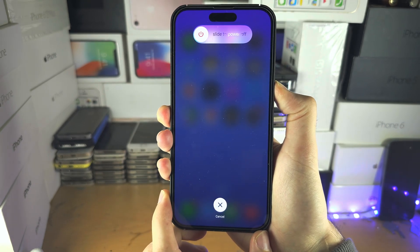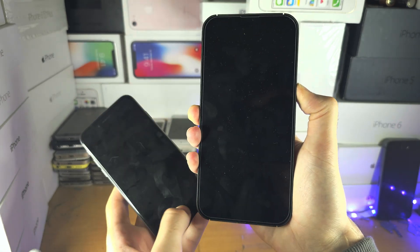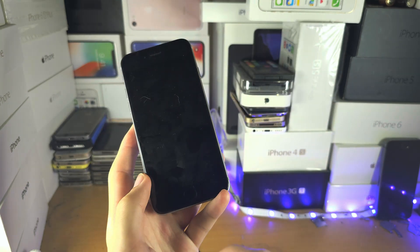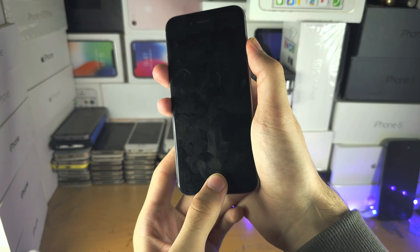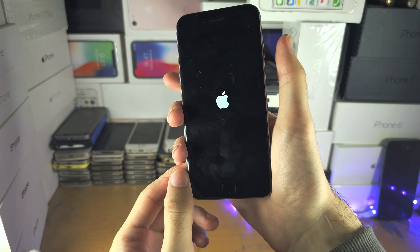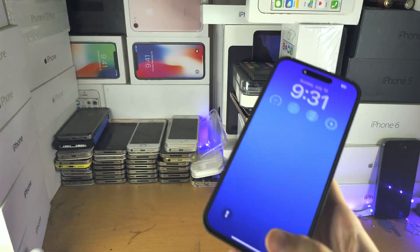Don't release until you see the Apple logo. If you have iPhone 6s and older, press and hold the power and home button together until you see the Apple logo. On iPhone 7 and 7 Plus, press and hold power and volume down until you see the Apple logo.